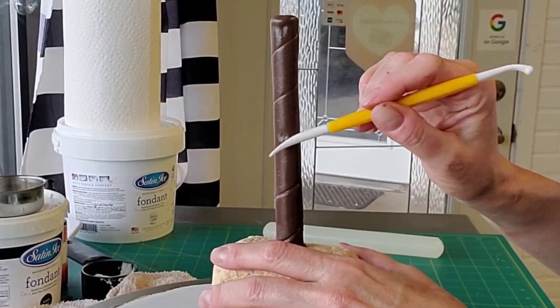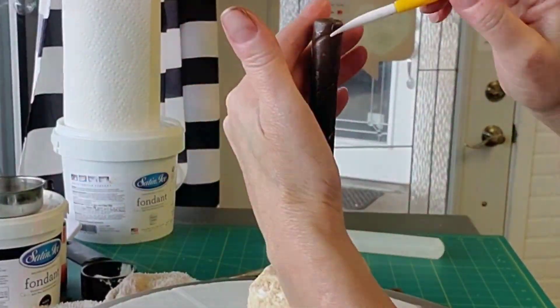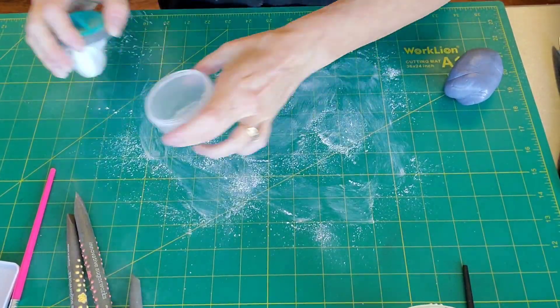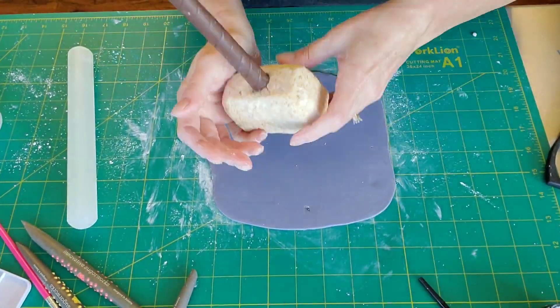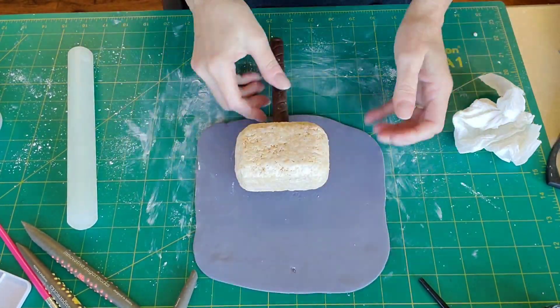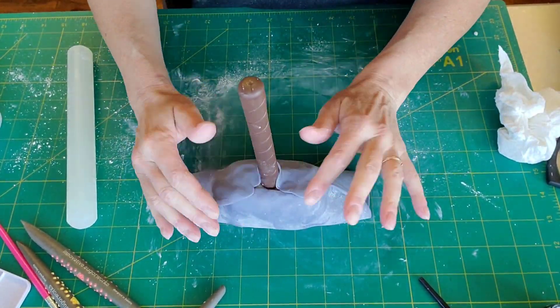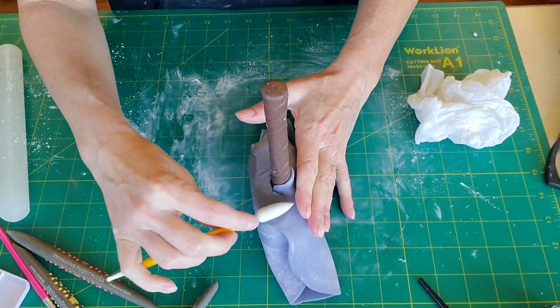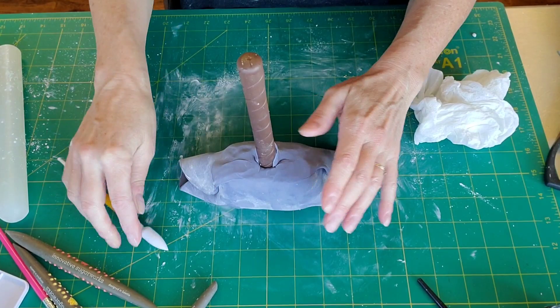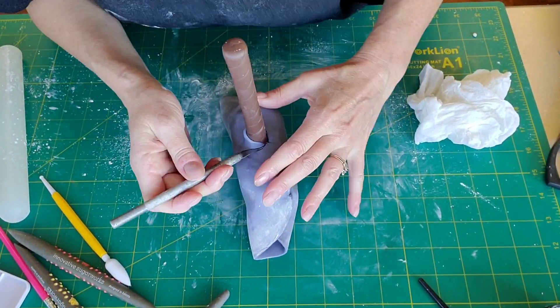I actually went in between those lines and did a smaller one — I don't know where that footage went. It's a lot of footage, folks. For the hammer head, I used gray-colored modeling chocolate because it's a little easier to put in the lines and design details, and easier to get it wrapped around and to blend those seams. To get it to stick to the Rice Krispie Treats, I just used some shortening.